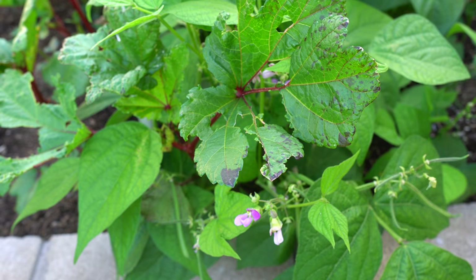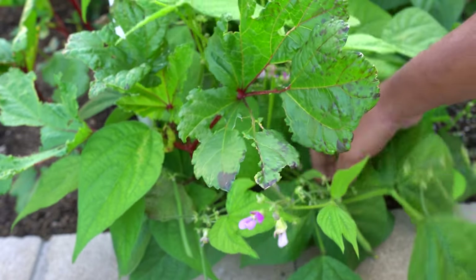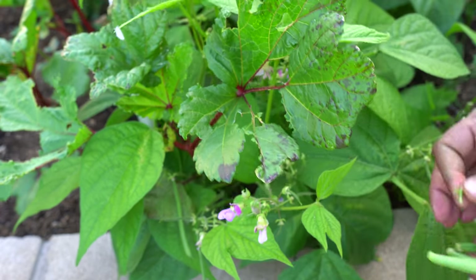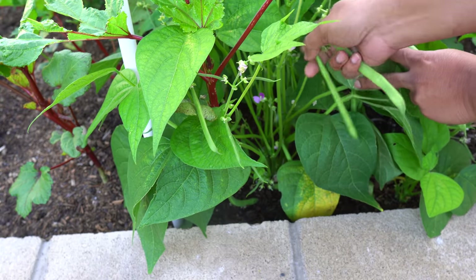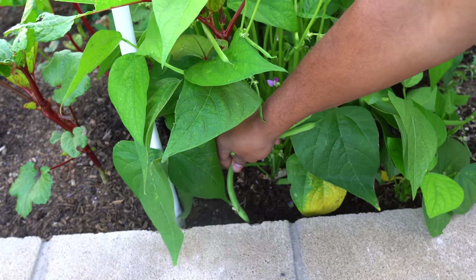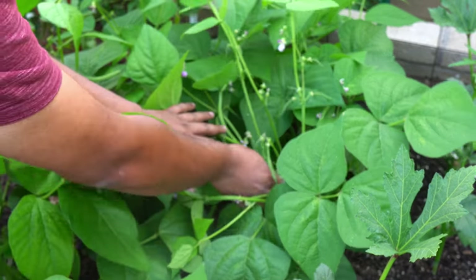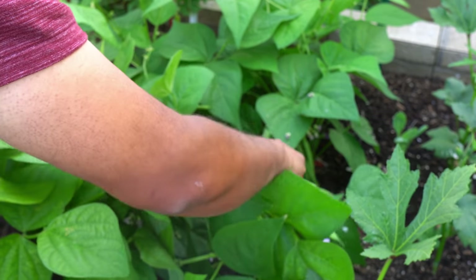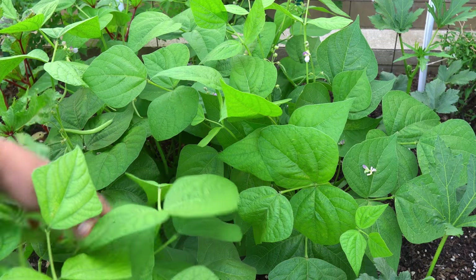Moving on to bush beans — we were growing a few bush bean plants on our raised beds, six of them. The beans are now ready for harvest. Bush beans don't grow like pole beans — they don't take up a lot of space but still produce a lot of beans. They'll produce a lot of beans a few times and then stop. Beans don't really need any fertilizer or amendments; beans and other legumes actually fix the nitrogen in the soil.